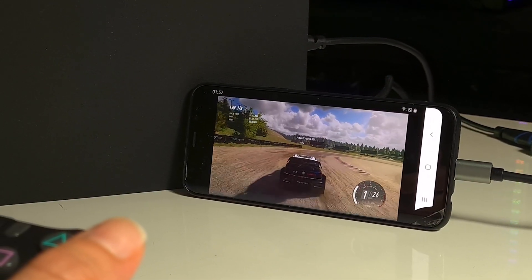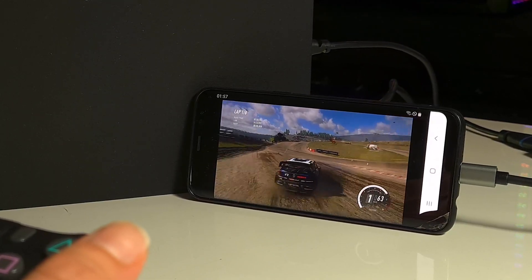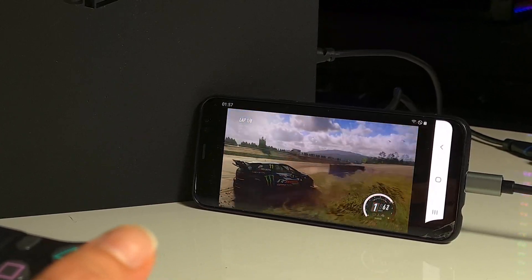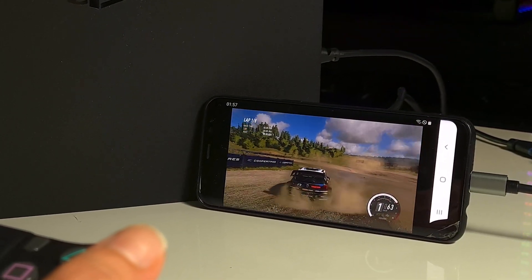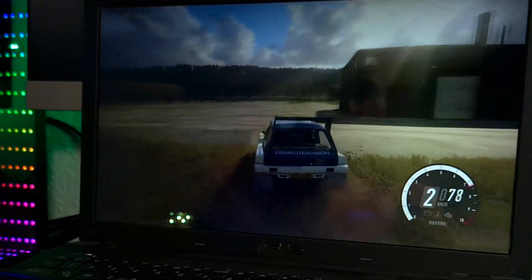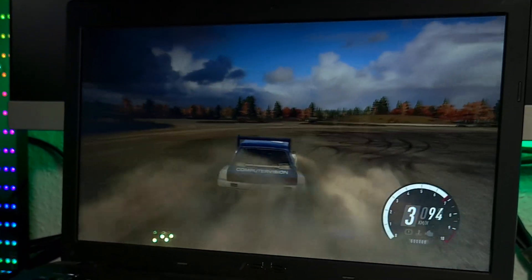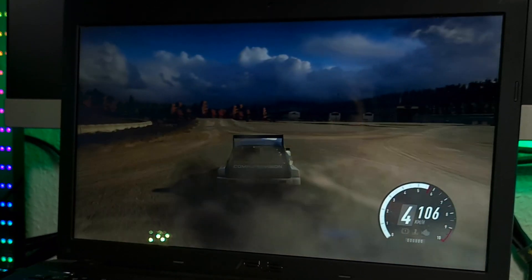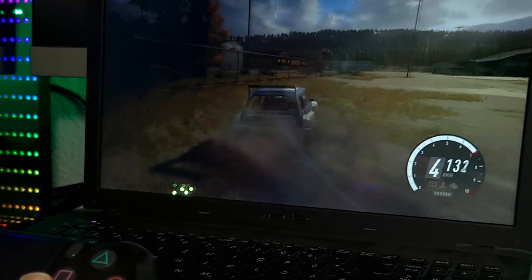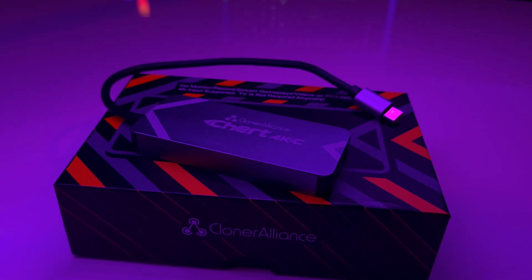Instead of buying a webcam with limited functions, you can use your own DSLR camera for Skype calls or any streaming session and have a very professional look. Instead of buying a portable display for your camera setup, you can use your phone or tablet, which already has a high quality display. If you travel a lot and need a portable monitor, you can use your phone or laptop without carrying any extra device. It eliminates the need for a portable monitor and can seriously expand the connectivity and functionality of many devices — it is a true multi-purpose device, not just a common capture card.